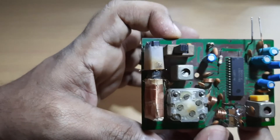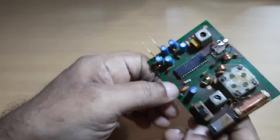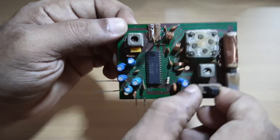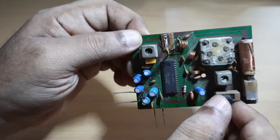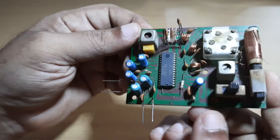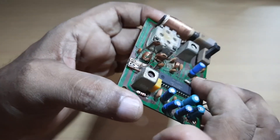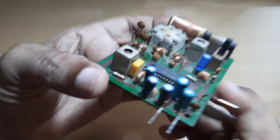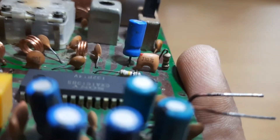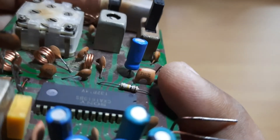It's a very small AM and FM radio. It only has the medium wave section — the AM band really covers the medium wave band. You can also see the 10.7 megahertz crystal.